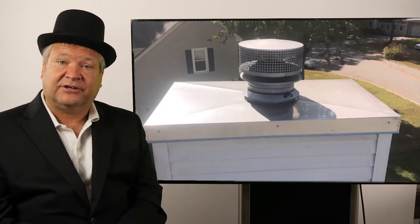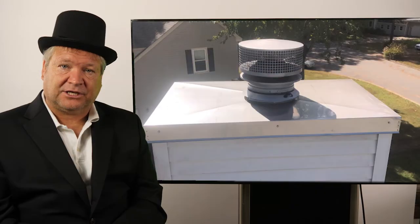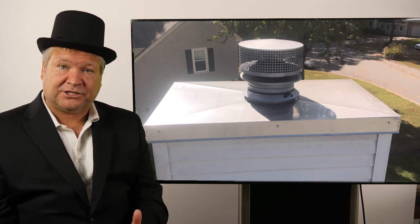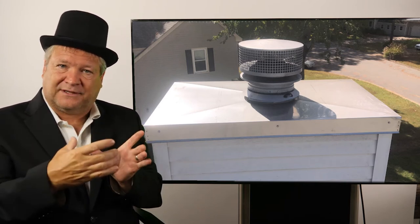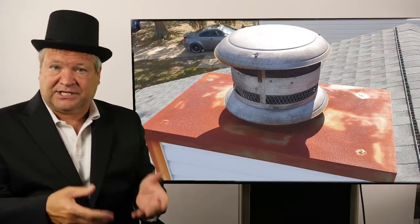A good chase cover is stainless steel. Our company only installs stainless steel because it doesn't rust. A chase cover typically required by the manufacturer needs cross breaks. A lot of these chase covers don't have cross breaks, and the water hits it and it pools on top of it. Then it just eats up the top of it, ends up rusting and eating out your chimney and your chase cover.